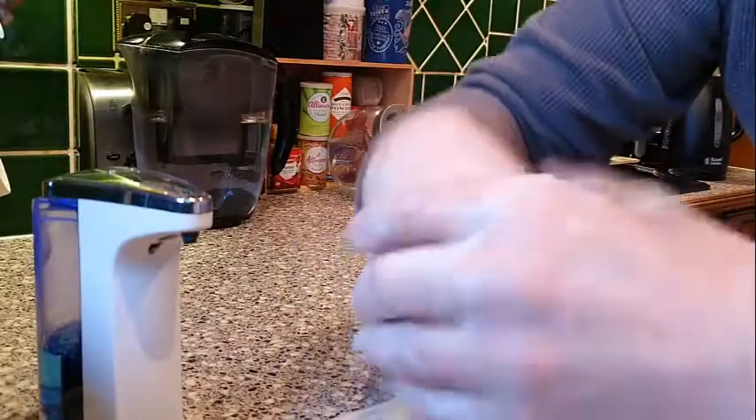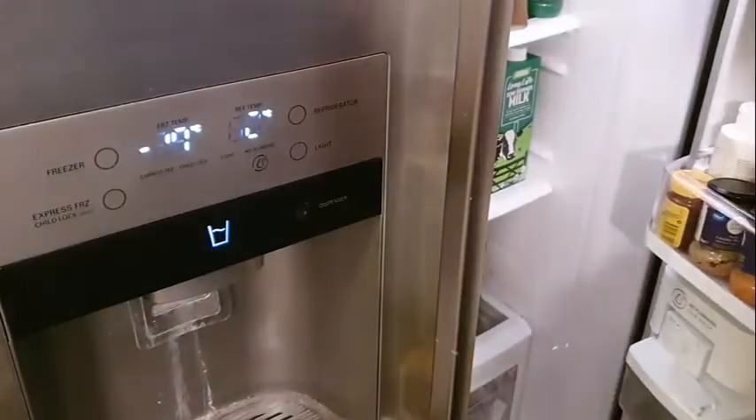Wash hands to start with. Firstly, we're going to need the butter, which should be kept in the fridge to keep it cold.